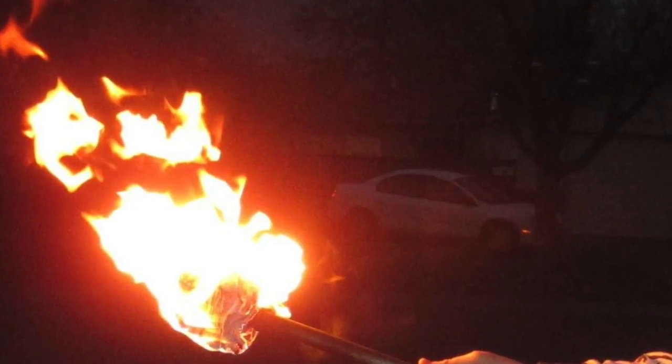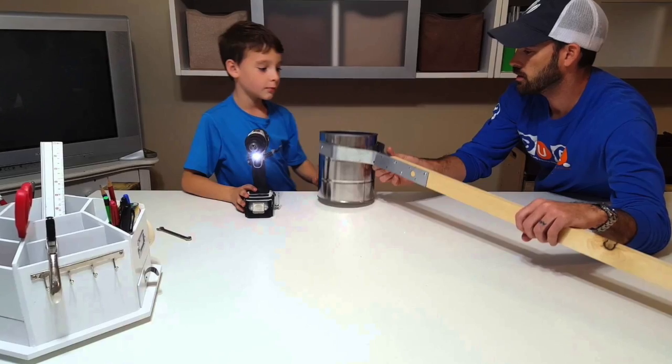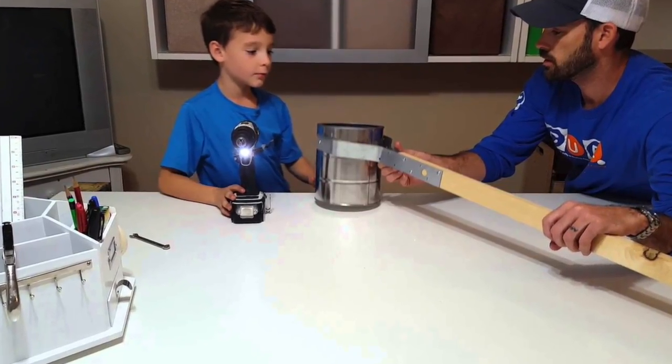Keep a wet towel handy to put it out with. The second one is for a nice tall torch. You want to get a tall square pole, two brackets, and an empty paint can. You drill two holes near the top of the pole, two holes near the top of the paint can, mount them together with screws and the brackets. Then you throw a roll of toilet paper in there, set it on fire. It'll burn for a while.